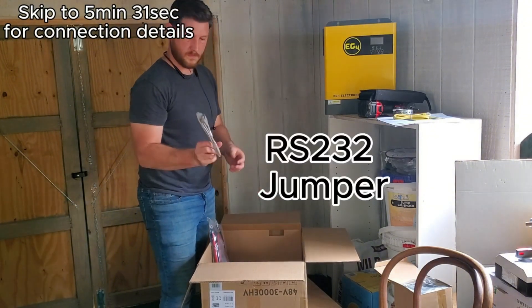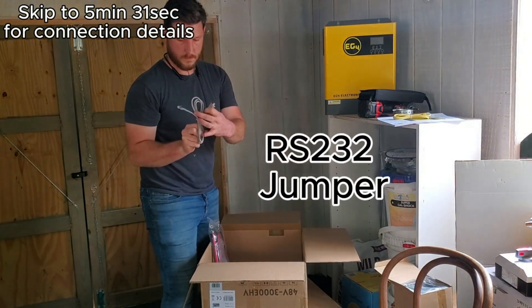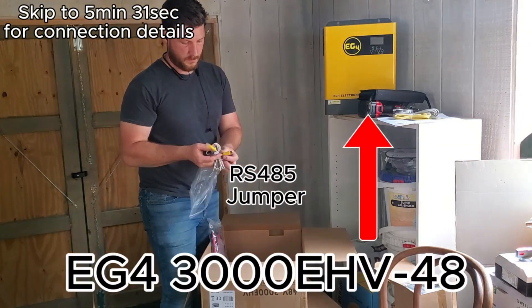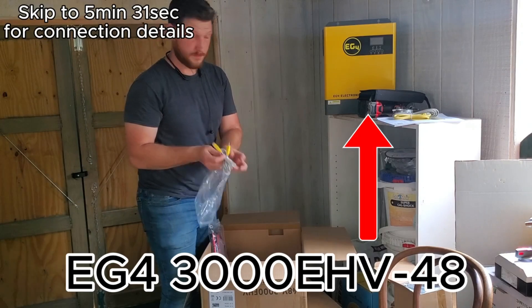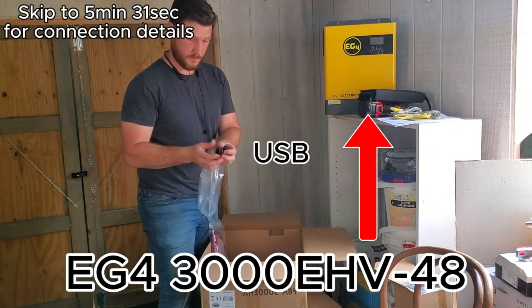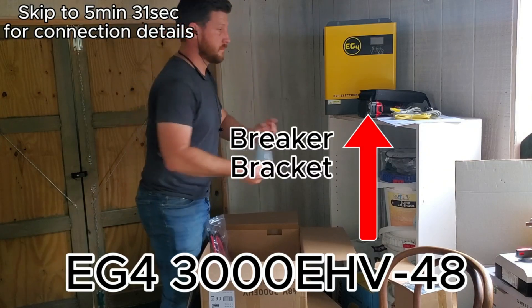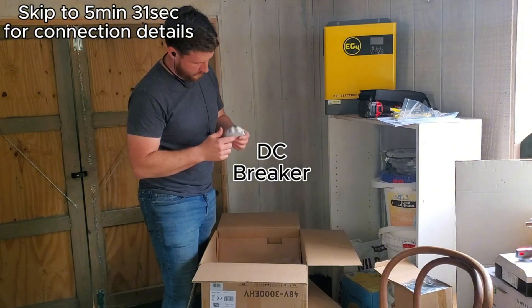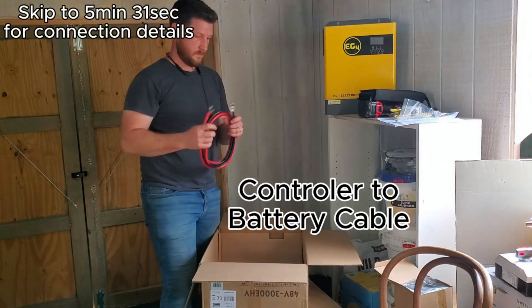The first and kind of base part of this system is the EG4 3000 EHV-48 solar inverter charge controller. That's that yellowish orange box you see up to the top right there. There is a really specific reason I chose that over other systems that are available.